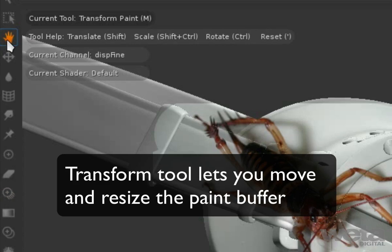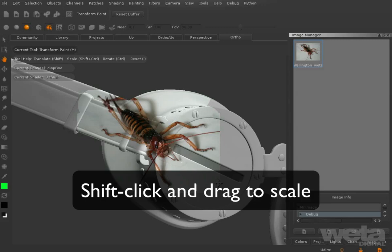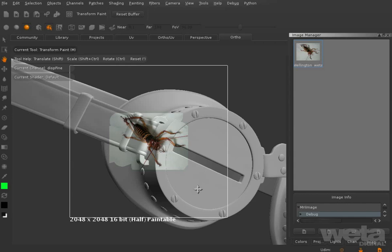Click and drag on the buffer to move it. Shift-click and drag to scale the buffer up and down. Ctrl-click and drag to rotate the buffer around.